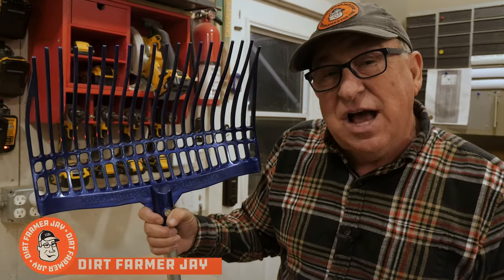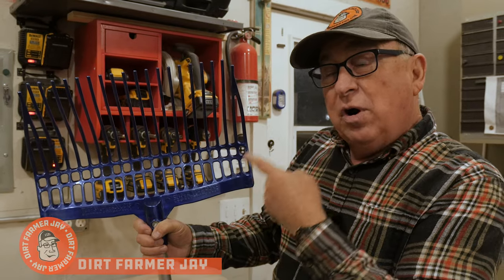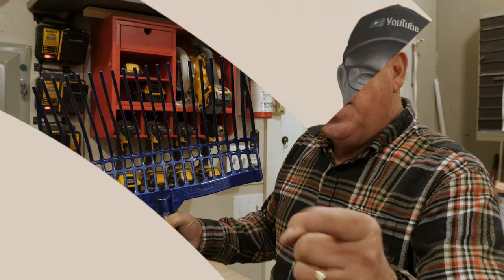Hey, Dirt Farmer Jay here from DirtFarmerJay.com. Have we found the best darn barn rake or manure fork on the market? Stay tuned and I'll tell you all about it.